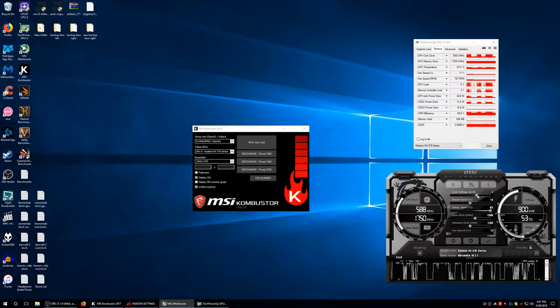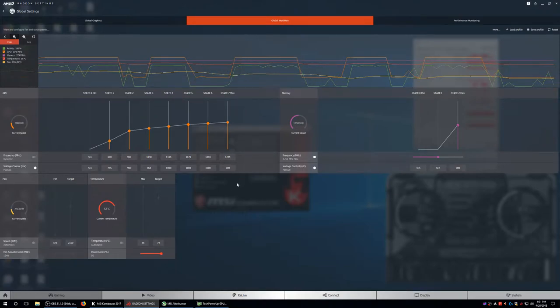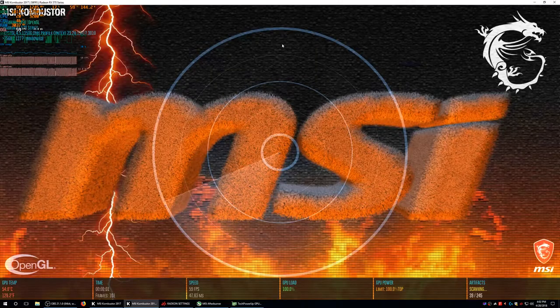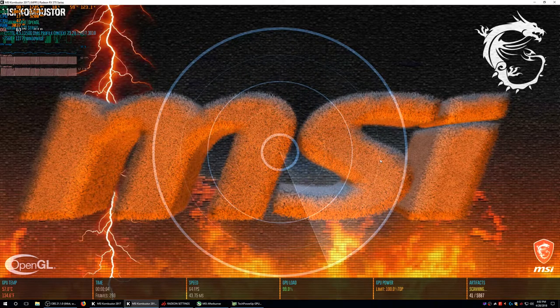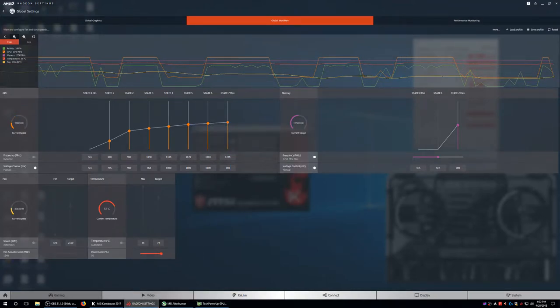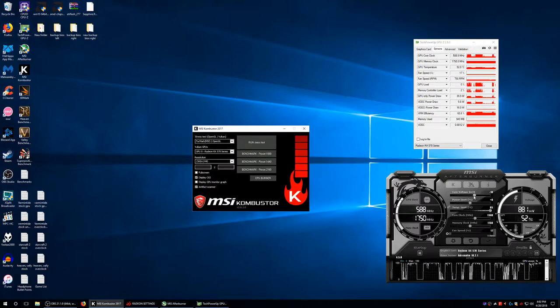Since we're forcing it through MSI Afterburner, let's try 20 mV minus. Getting artifacts right away. So yeah, 1244 MHz is still limited to 900 mV minimum. So me doing it by eye was actually correct. Let's try minus 18, which gives us about 881 mV. Then let's try minus 10.